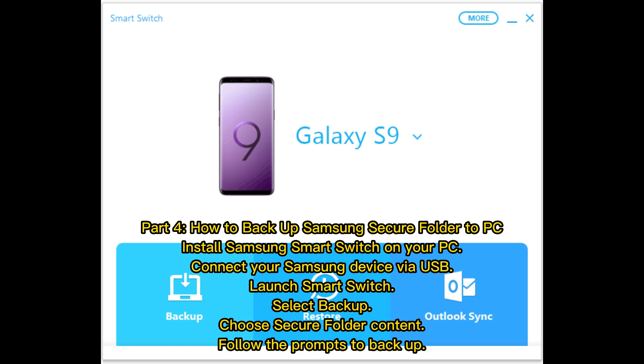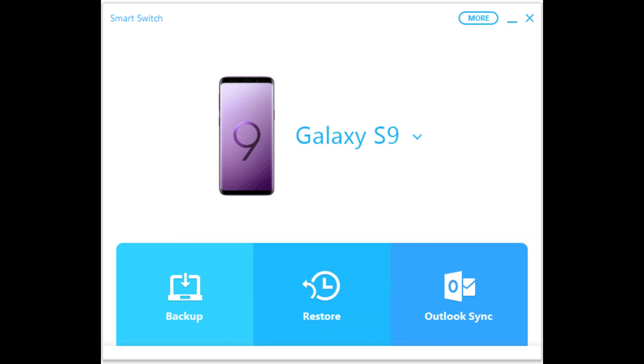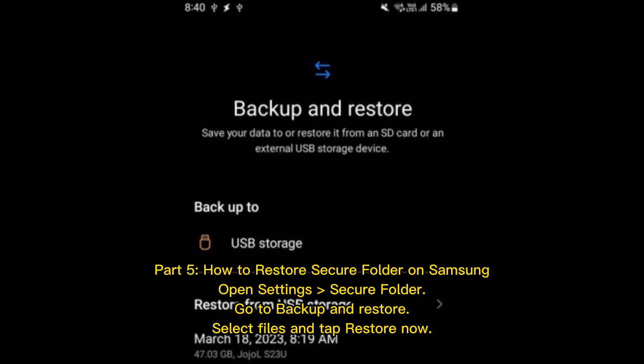Part four: How to backup Samsung Secure Folder to PC. Install Samsung Smart Switch on your PC, connect your Samsung device via USB, launch Smart Switch, select Backup, choose Secure Folder content, and follow the prompts to backup.